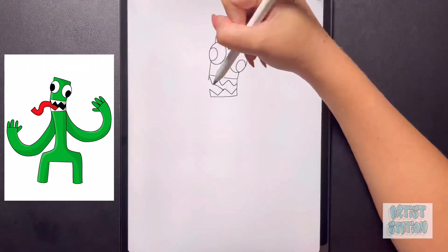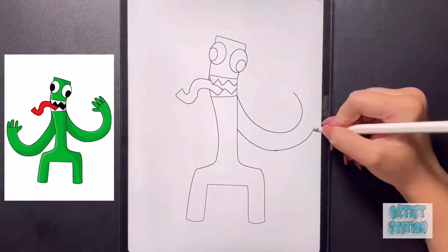Hey art friends! Welcome to today's how-to. Today I'll be teaching you how to draw Green from Rainbow Friends.